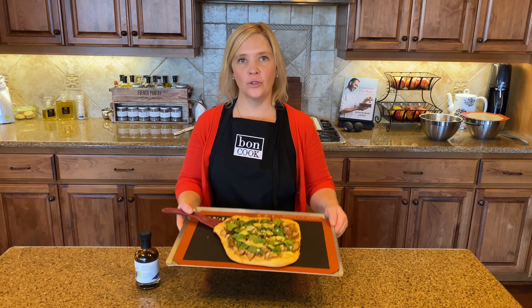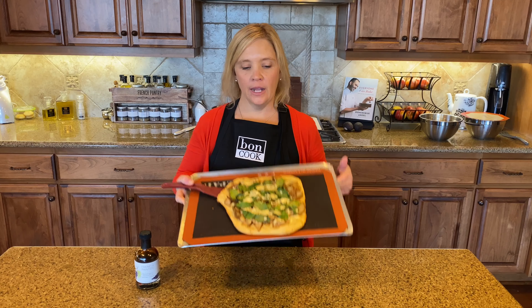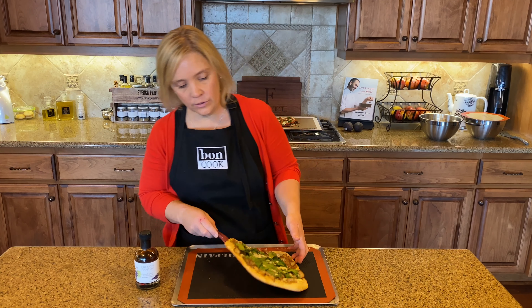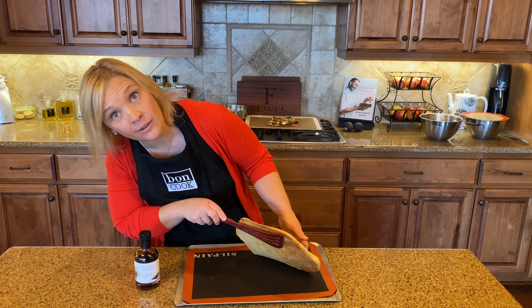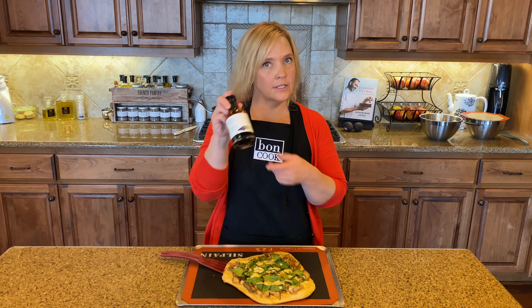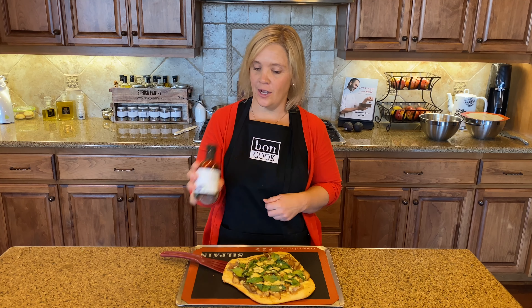Here's the gorgeous gorgonzola pear flatbread — you can eat it just like this, it's super delicious. Look how beautifully it cooked on the back side — nice and crisp. A lot of people also like to top it with a little barrel-aged traditional balsamic, which is a great finishing touch.